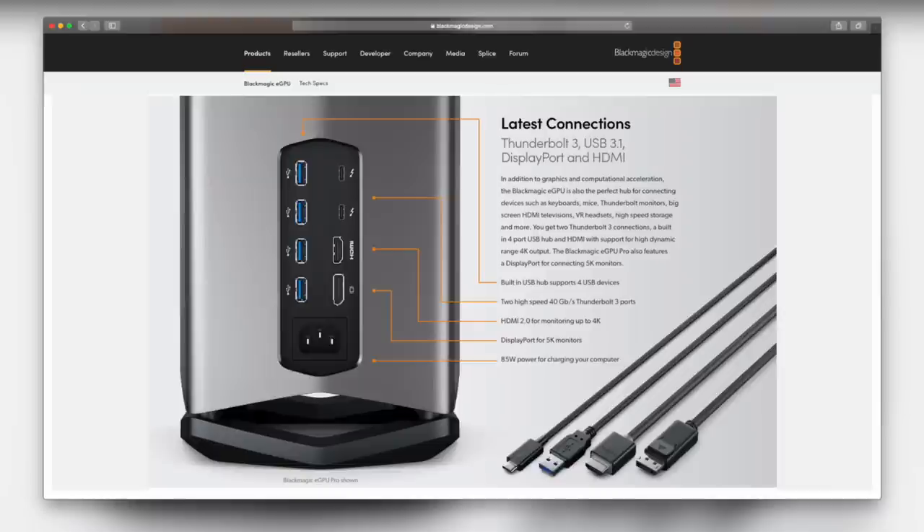However, the Blackmagic eGPU does have one key advantage: it has Thunderbolt 3 pass-through. So if you're using a Thunderbolt monitor, you're going to need one of those. The second option is to buy your own enclosure and choose whichever graphics card you like, provided it's supported by macOS — and to be clear, that means AMD cards only. There are no Nvidia drivers anymore for Mac; there's a dispute going on between Apple and Nvidia, so that's not likely to happen anytime soon. Fortunately, AMD has been producing some pretty great GPUs of late.